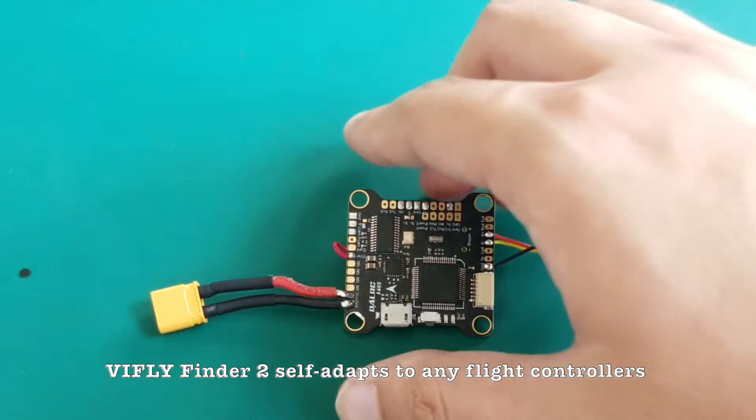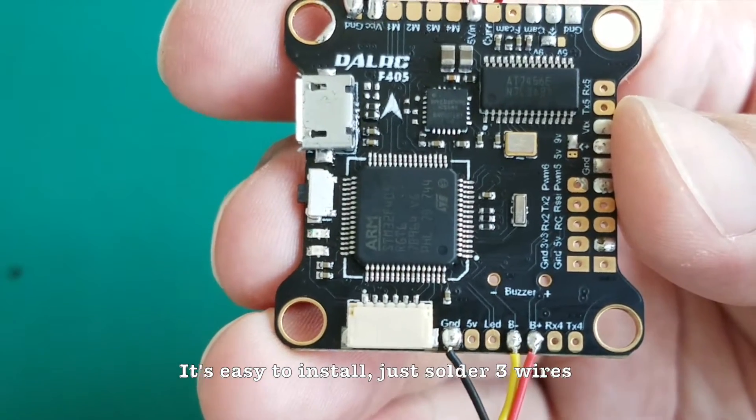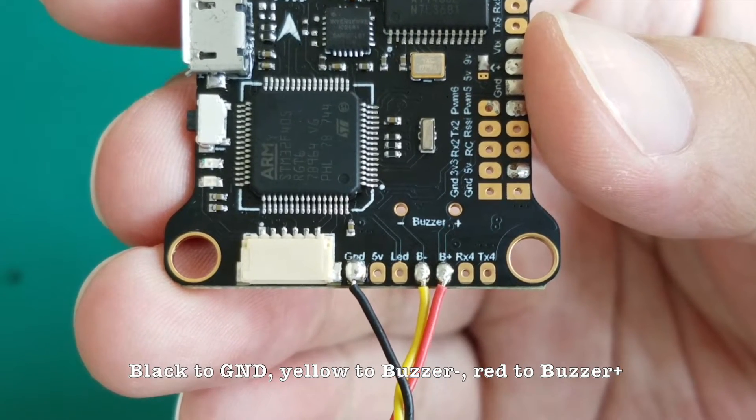VIF Life Finder 2 self-adapts to any flight controllers. It's easy to install — just solder 3 wires: Black to GND, Yellow to Buzzer Minus, Red to Buzzer Plus.